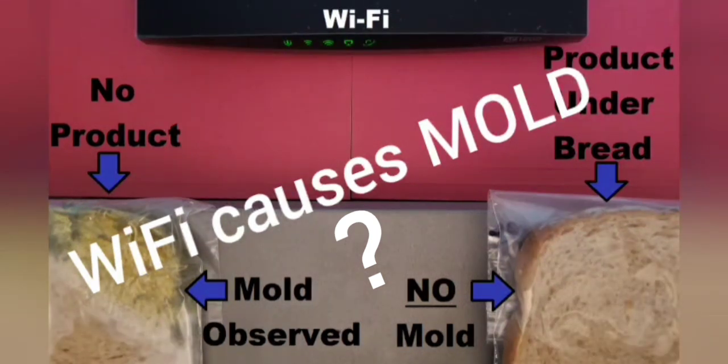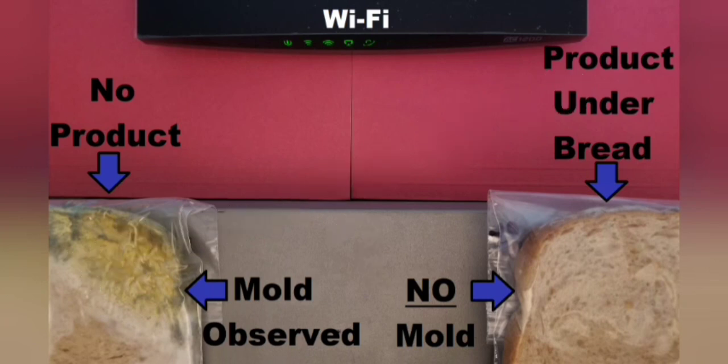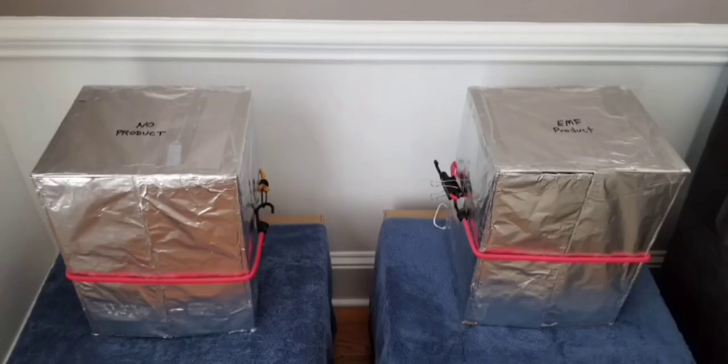It's been said and shown that mold tends to grow faster and produce more biotoxins when around EMFs like your Wi-Fi router, your cell phone, etc., compared to when in a Faraday cage or not being exposed to a lot of EMFs. So we had to put that theory to the test with our products to see if there was an effect — and sure enough, we saw amazing results.